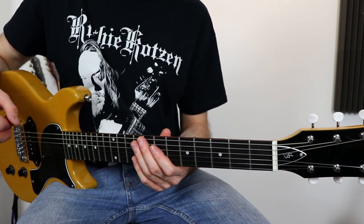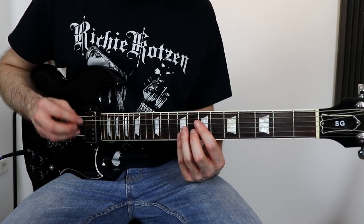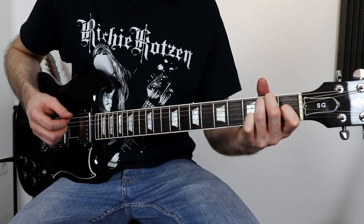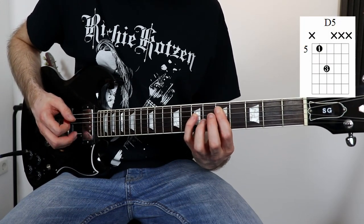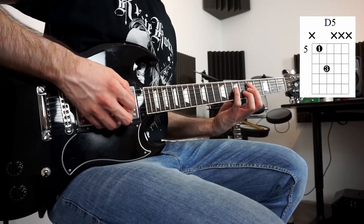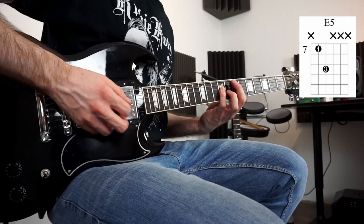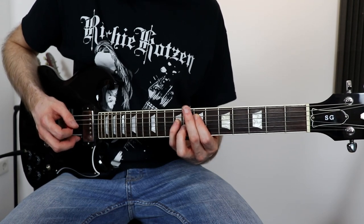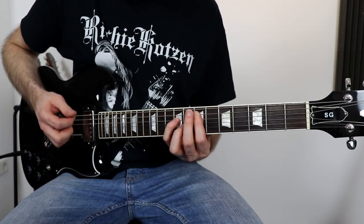That was the rhythm part of Dirty Deeds Done Dirt Cheap. Let's move on to the lead guitar. The lead guitar part is almost the same as the rhythm guitar. The only difference is on the verse and on the outro. On the verse, instead of strumming open chords, you play power chords: a D5 power chord and an E5 power chord.